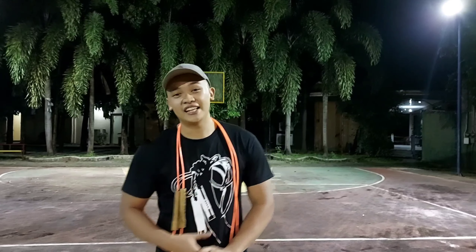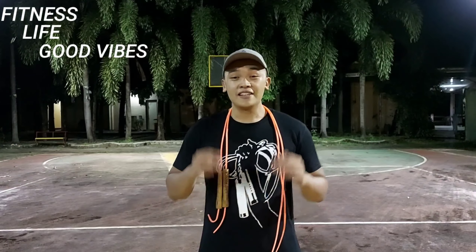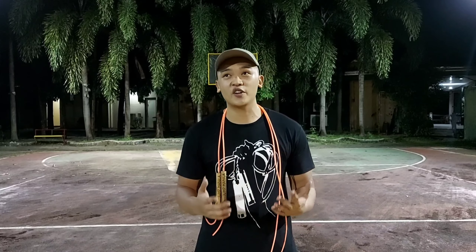What is up guys and welcome back to this channel for fitness life and good vibes again. This is Bricks. For this video, you will learn how to do the double under crisscross, or the double crisscross, or whatever you want to call it. Before everything else, if you enjoy it, consider subscribing to this channel for more fitness life videos and jump rope videos.